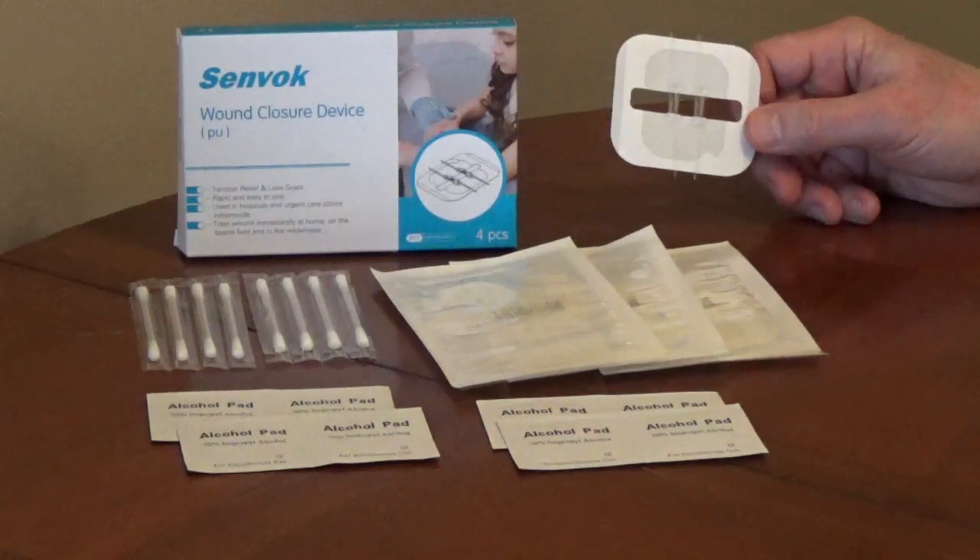The kit comes with four bandages, eight cleaning wipes, and eight cotton swabs.